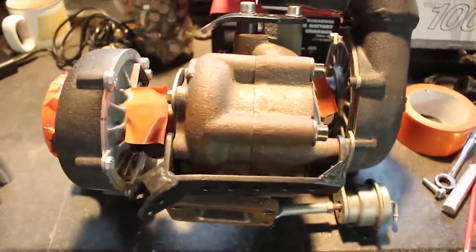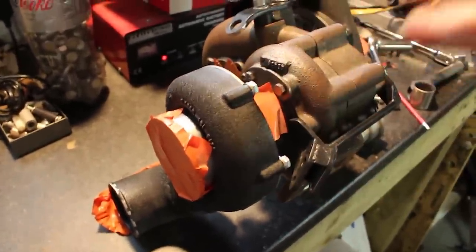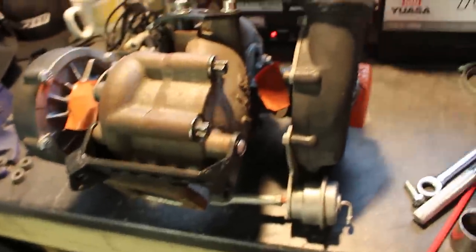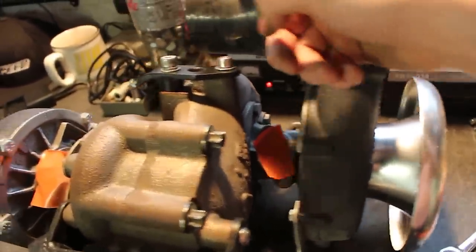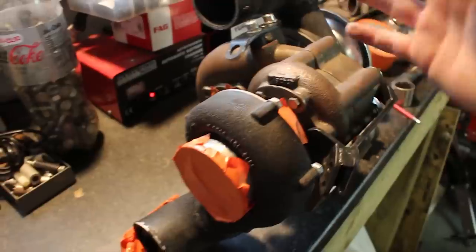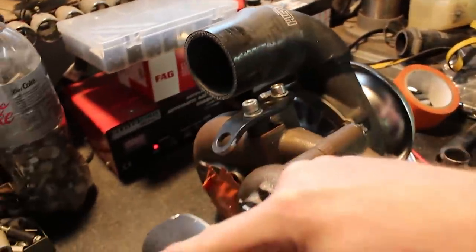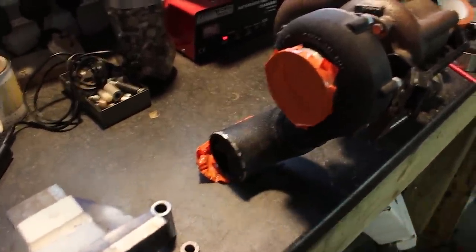A few of you guys have been commenting saying you still don't quite understand how this thing is all plumbed in. So whilst it's off the car it makes sense to show you. I'll have the air filter or trumpet on this end — so the air's going to go into the big turbo, and then I'll feed that straight into the face of the little turbo, which compounds the boost. You multiply the pressure ratios of both. So you could run, in effect, 15 psi out of the little turbo and 4 psi out of the big turbo, and out of the little turbo you'd have a combined boost of 25, 30 plus. So that's the cold side done.